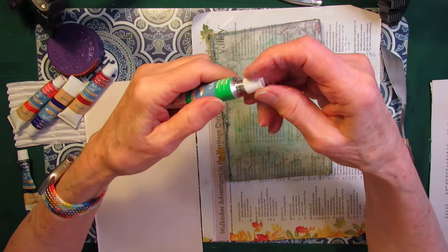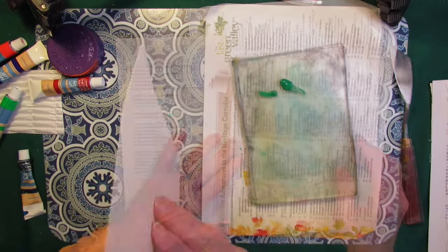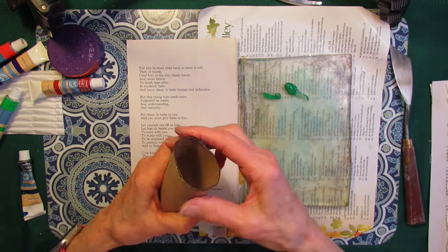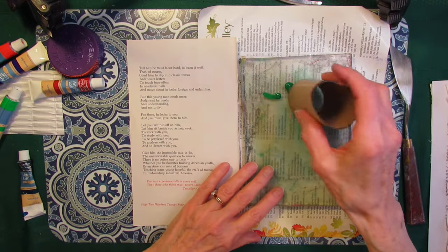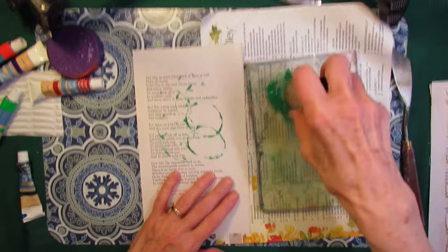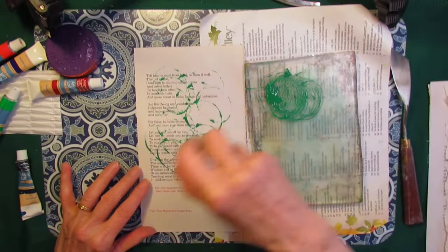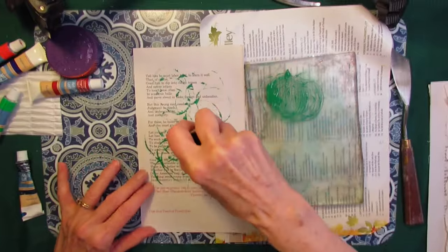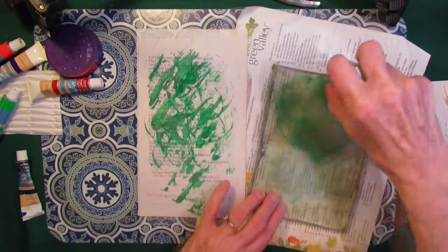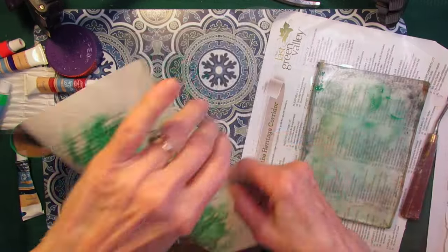Let's try this pale green. What should I smoosh with now? I've got a toilet paper roll here. That's nice but not giving me enough color to cover, because the idea is to smoosh. There we go, this will work. Okay, that's pretty smooshed. I could almost put a color on top of this.